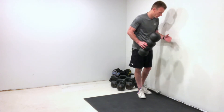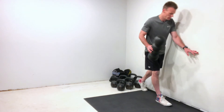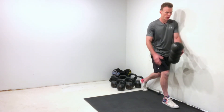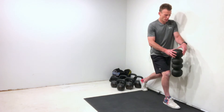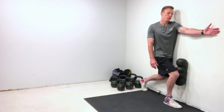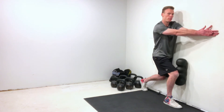My inside leg is my left leg — I'm going to step that back to the very end of my mat. My outside leg, which is my right leg, is the one that's going to be basically mushing this foam roller up against the wall. My inside arm, which is my left arm, is going to be open just like so against the wall, and my right hand is going to meet it right there.